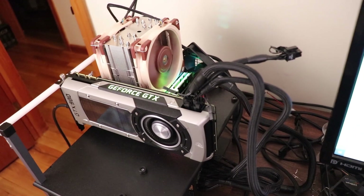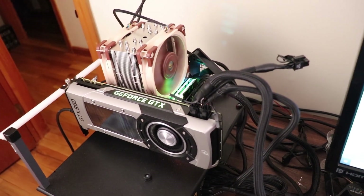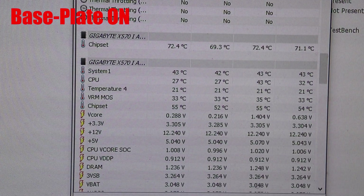All right, so here's my test bench. I am currently running the 3950X. PBO is enabled. XMP is disabled. The CPU is wavering at about 28 to 36 degrees Celsius, and the VRMs are idling at about 33 to 35 degrees Celsius. This is with the integrated base plate on.